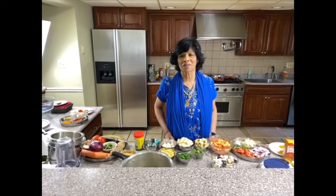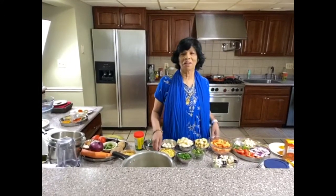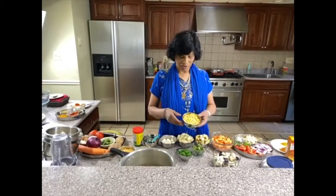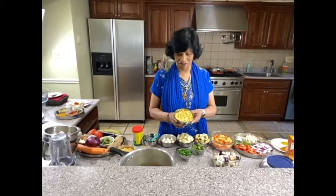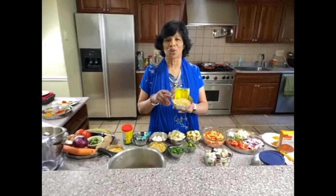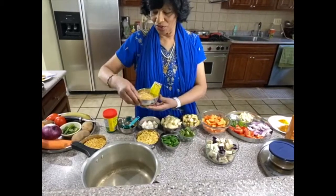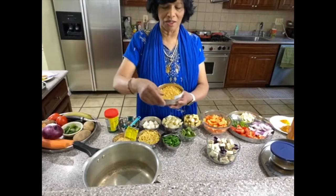Sambar is a kind of lentil soup with a lot of spices. The main ingredient you need is dal. I already soaked it — you can soak it for two to four hours. This is toor dal, see the label. You can also make it with chana dal.